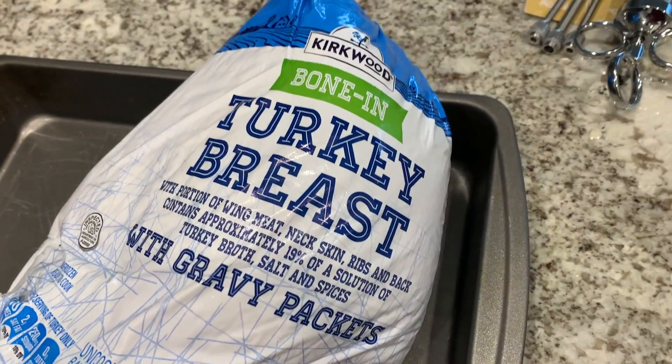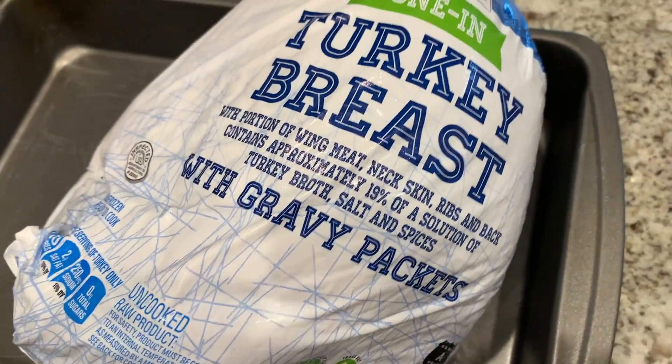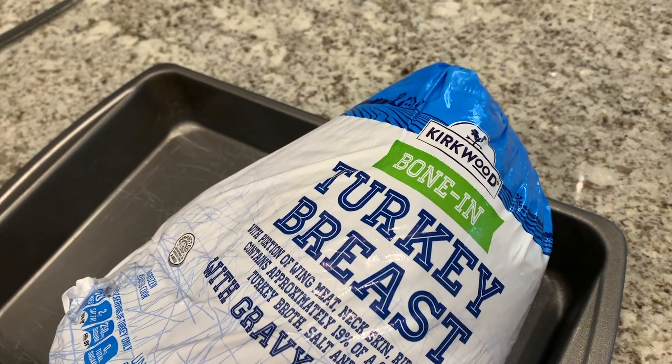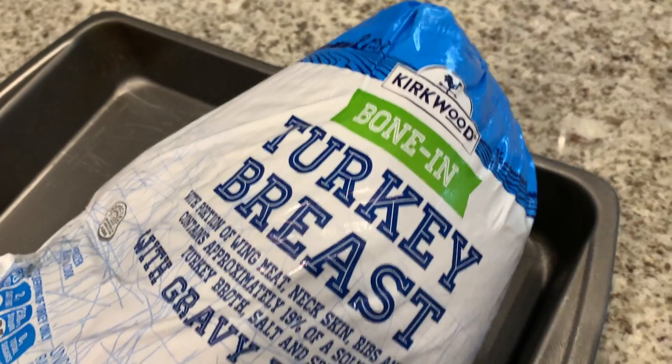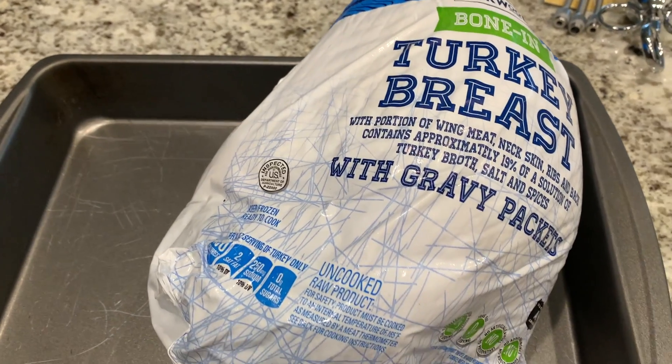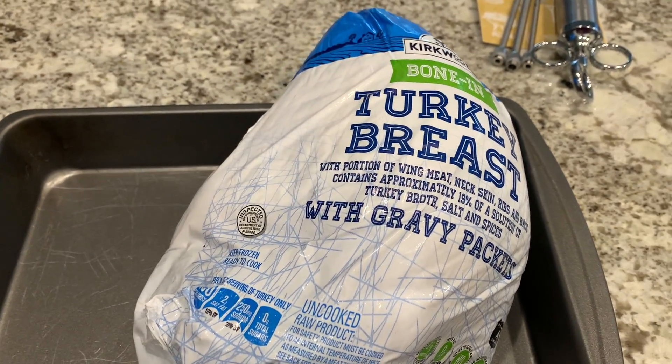Whether you're fixing this turkey for Thanksgiving or whatever, it doesn't really matter. I've made previous videos on spatchcock turkeys and whole turkeys — check those out as well. But let's get this turkey breast all prepped up. Here it is — turkey breast with gravy packets. That means there are gravy packets in the cavity, so we want to be sure to get those out. It's a bone-in turkey breast and it weighs a little over six pounds — 6.4 pounds.